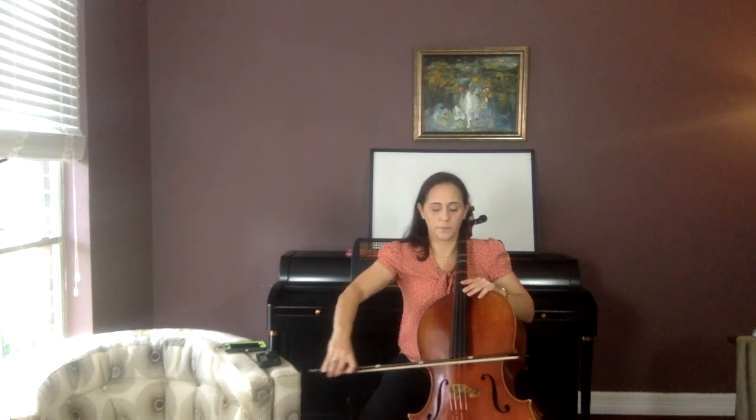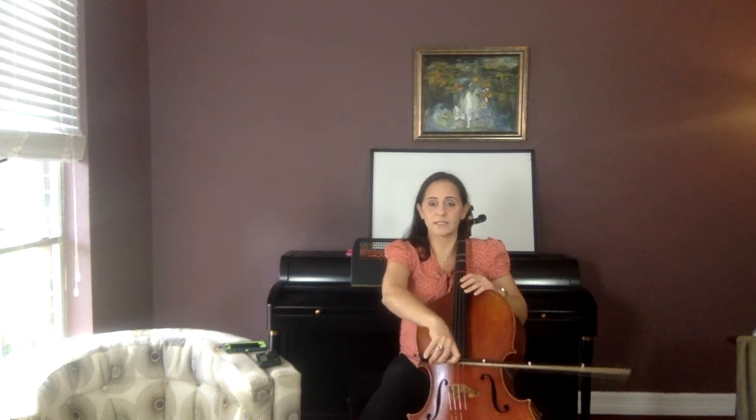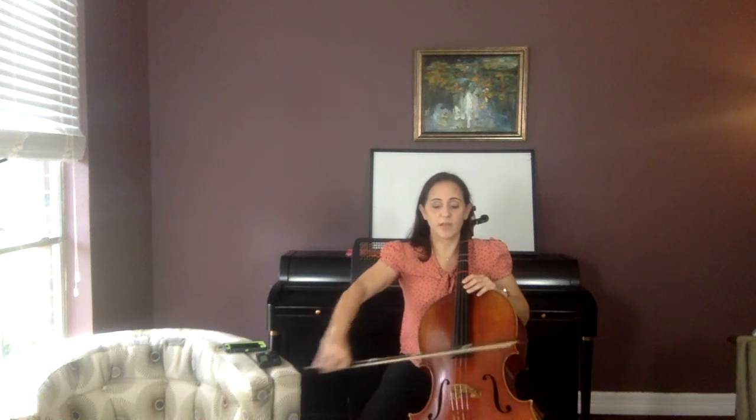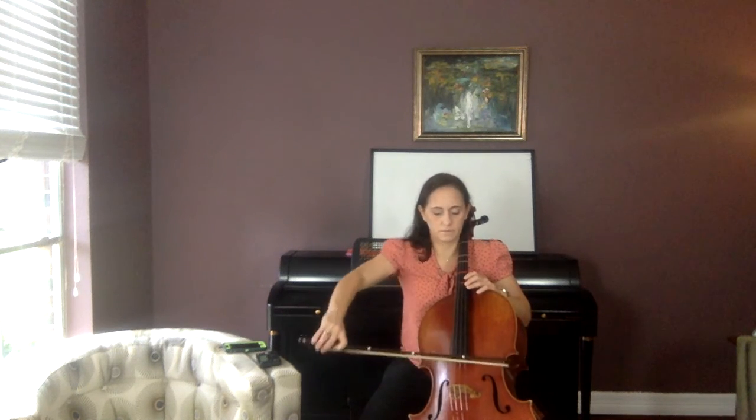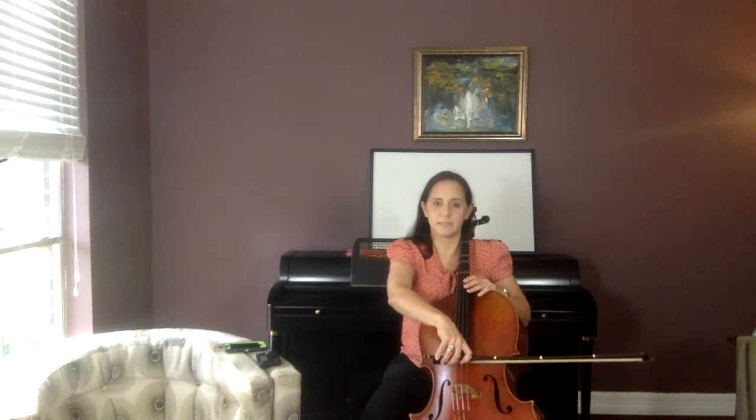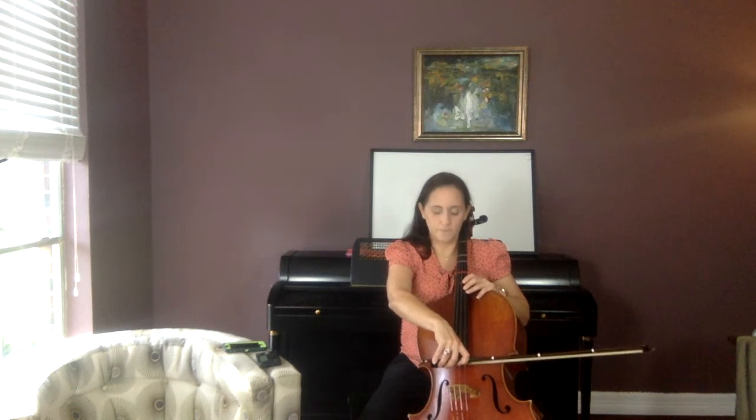When you do three Ds, look where we are — we now have to switch strings while we're at the tip. We've not done that yet. Look how far you have to move your arm up here, compared to how little you move when you're down at the frog. So you have to move it further — it's just the basic laws of physics. Three Ds, one A — echo me. D, D, D, A. Try it again. D, D, D, A.